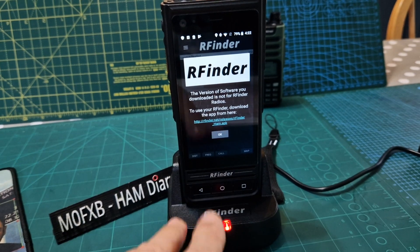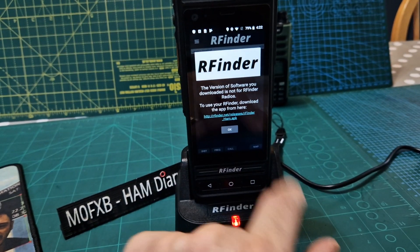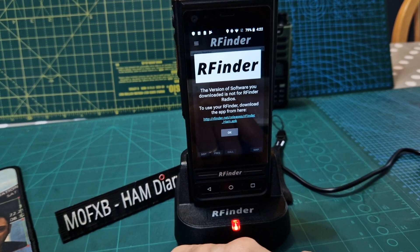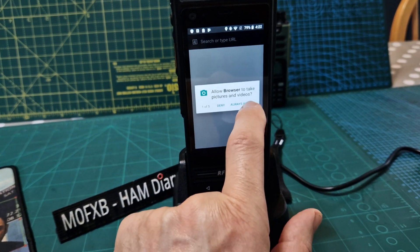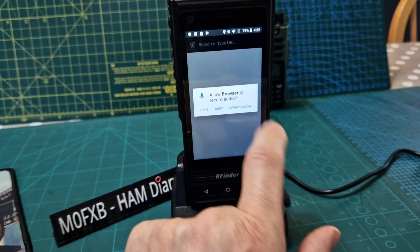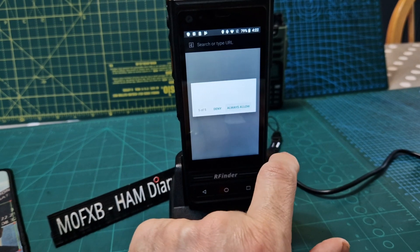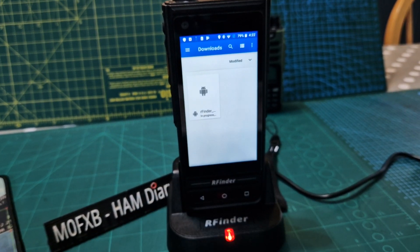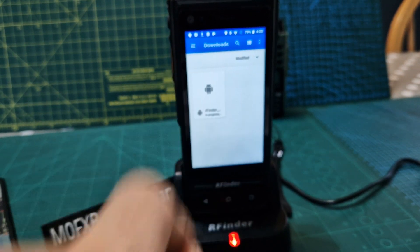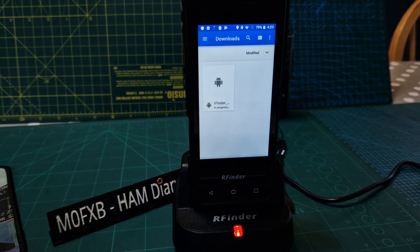This is the first time I've ever used R Finder. I know what it does — DMR, VHF, UHF — and I've downloaded the app, which I've not registered yet. It says to use your R Finder, download the app from here. I'm going to tap that and always allow, and it's going to start downloading the firmware software I need to make this device work.